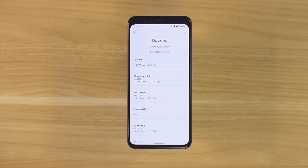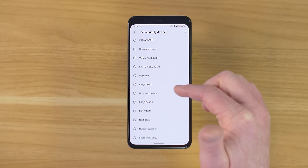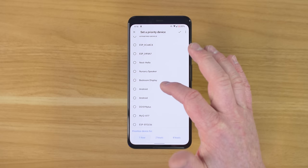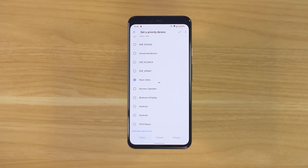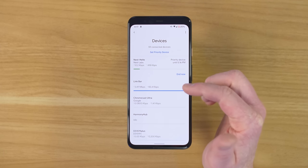If there are devices you want to prioritize, let's set a few of those up. Let's say I want the Link Bar to be the priority, and also the Nest Hello. You can prioritize for a certain amount of time: one hour, two hours, four hours. Maybe you have a bunch of family over and want the main TV to have all the access — you can come in and choose four hours so it's going to be the best at streaming. Now at the top, it is showing that it's giving priority to this device until 5:16 PM, and I could end it right there.